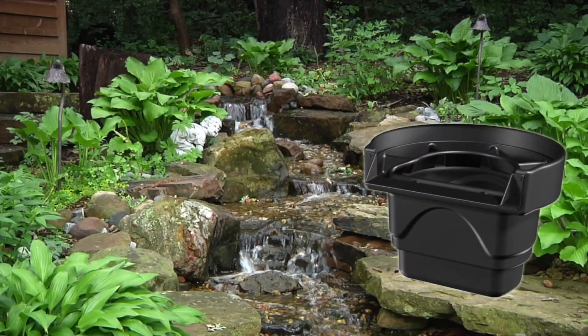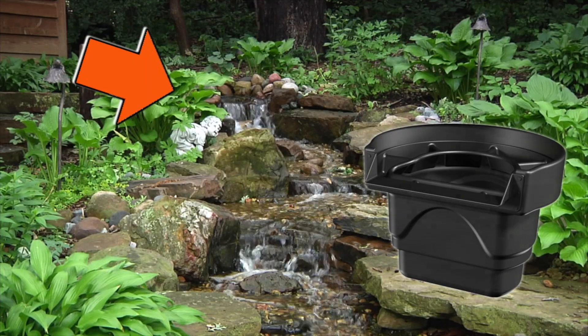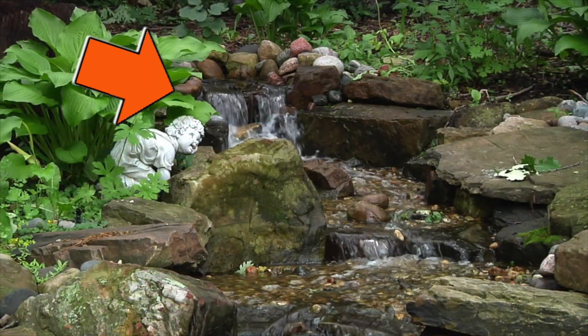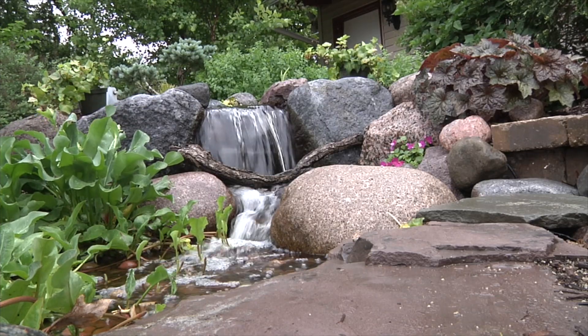The third stage of filtration occurs as water cascades over the waterfalls built in front of the filter. The action of the water flowing over the stones not only adds the sights and sounds of flowing water to your pond, but also supplements the water with essential oxygen.